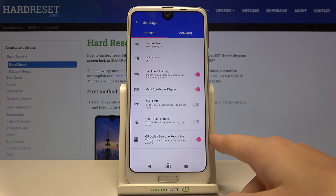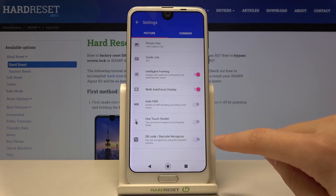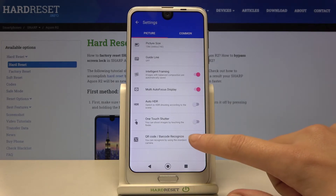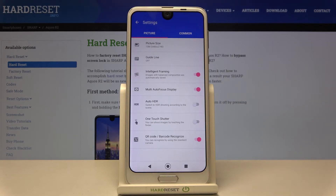At the last position we have the QR code barcode recognize option. By using this button we can easily turn it off and turn it on as we need. I suggest you keep this turned on because this is the easiest way to scan QR codes on this device.